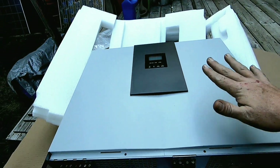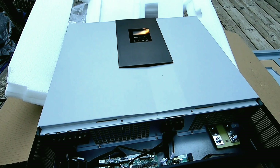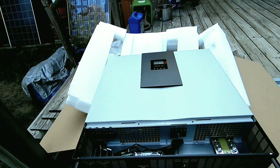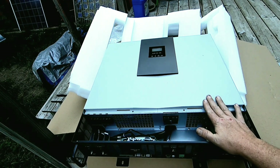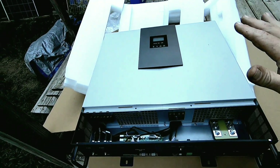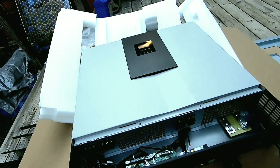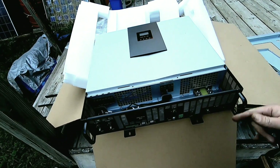It is a pure sine wave inverter with MPPT — Maximum Power Point Tracking — charge controller. This should run what I need it to run, but I may have to get another one. I'll leave a link in the description to the seller. Shipping was pretty quick and the price wasn't too bad. The comparable MPP Solar unit is like $2,500, and I paid $1,480 for this. This is the EA SunPower 5 kilowatt, 80 amp, split phase, 230-volt hybrid inverter.